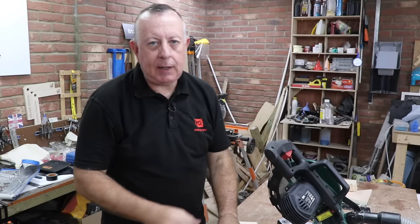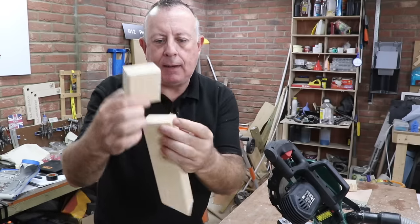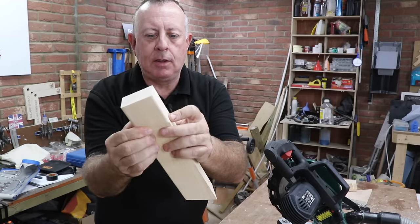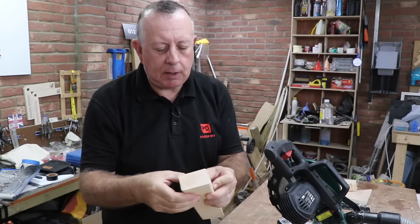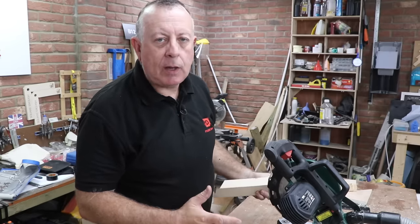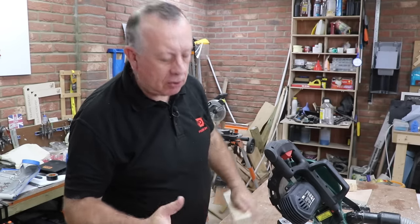After putting this through its paces and giving it a certain amount of grief, and then putting it back to a square cut and flipping the timber around again, I've proved to myself that I've got an exactly square cut in both directions — as good as it was ten minutes ago before I started moving everything about. Quite impressed with that. It's not all good news though, because as I was playing with it, the bevel cuts and the mitre cuts aren't perfect for two reasons.